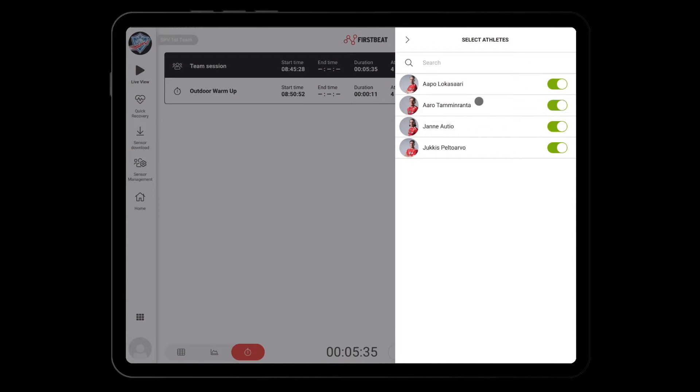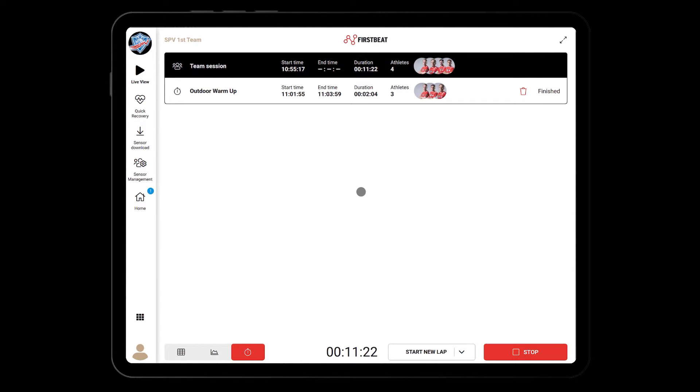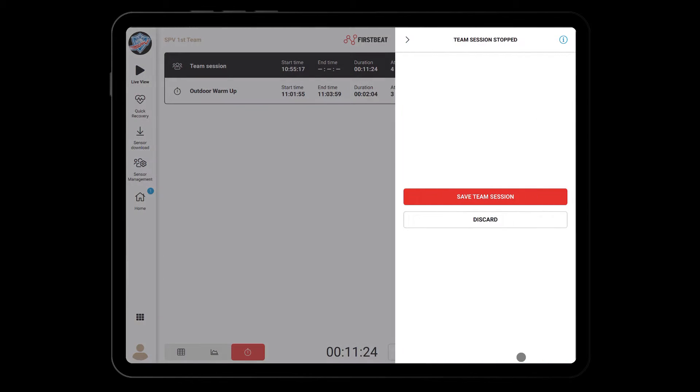You can also select the athletes included in the lap. Athlete sensors seen by the Coach app in range are proposed to be added automatically. You can start or stop a lap anytime and deleting created laps is possible. When you are ready with your team sessions, click on stop to save the session.